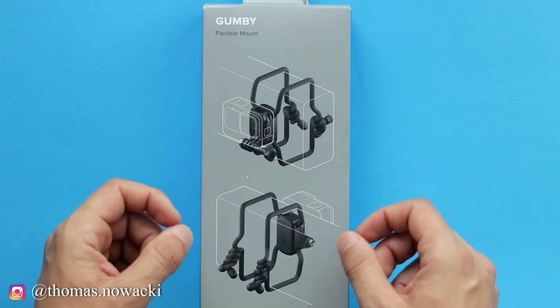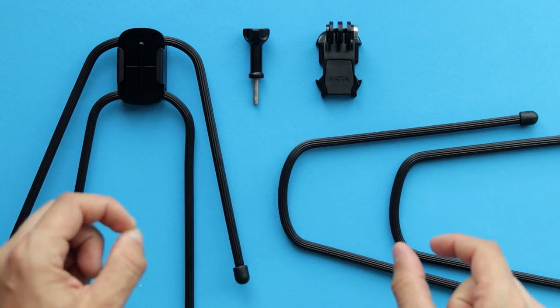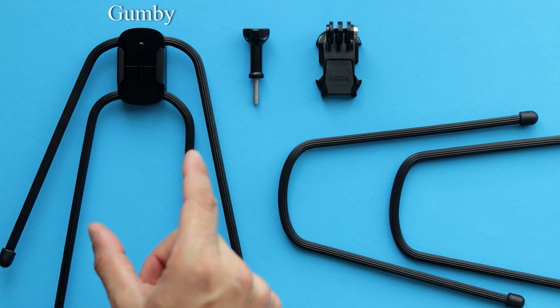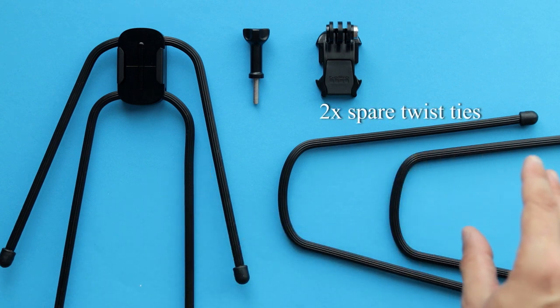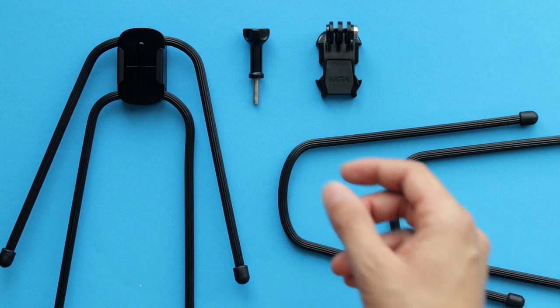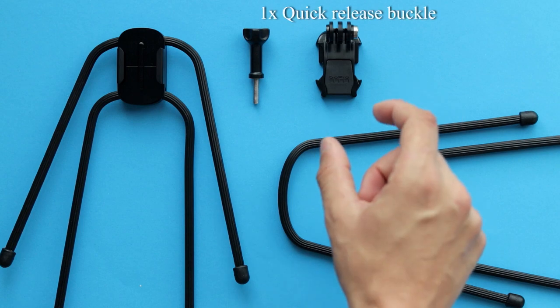So what exactly do we get in the package? Well, let's take a look. This is everything inside the box: the Gumby itself, a second pair of rubberized twist ties that can be used as spares, a thumb screw, and a quick release mounting buckle.